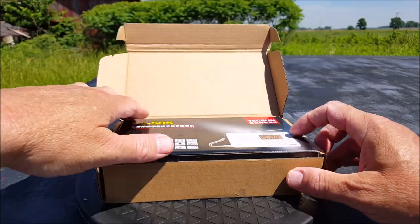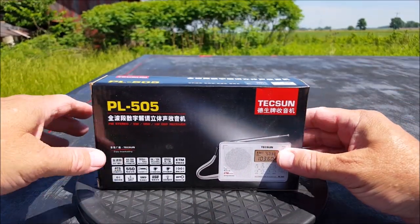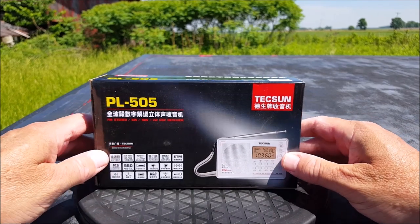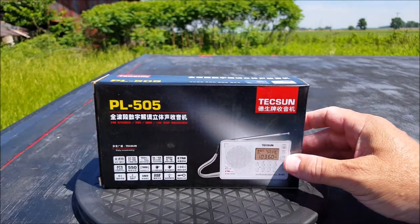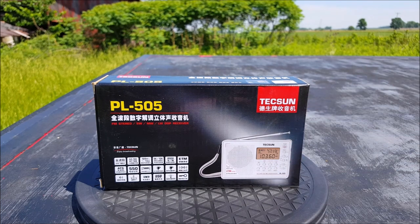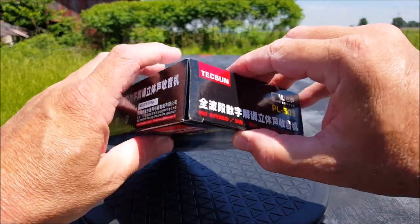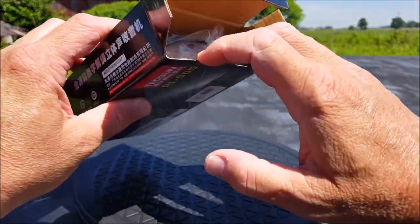It is the Tecsun PL-505. Do not confuse it with the PL-606 — completely different animals. Let me get my notes out. I actually have notes on this one, not much, just a little. It is a very cool radio — that's all there is to it. Let's just dive in.